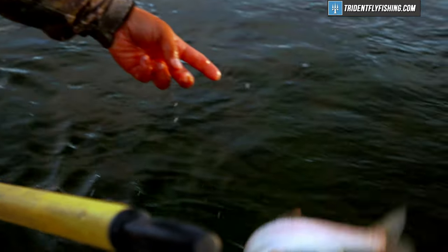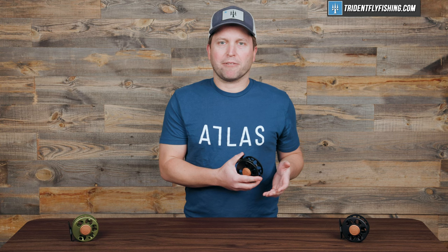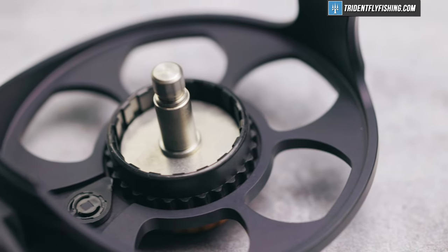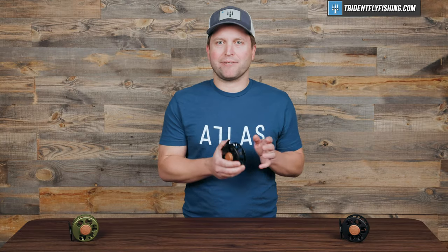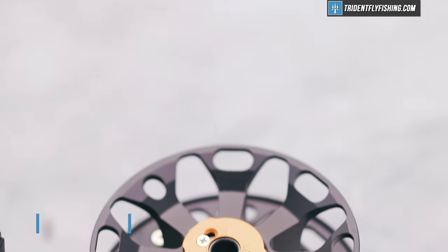That's going to be plenty for any trout or freshwater applications, which is what this reel is truly designed for. And of course, being a freshwater reel, this drag is not sealed, which is pretty much in line with most freshwater reels, and certainly any freshwater reel in the Ross lineup. Overall, you're getting a drag that is solid, but definitely nothing out of the ordinary.